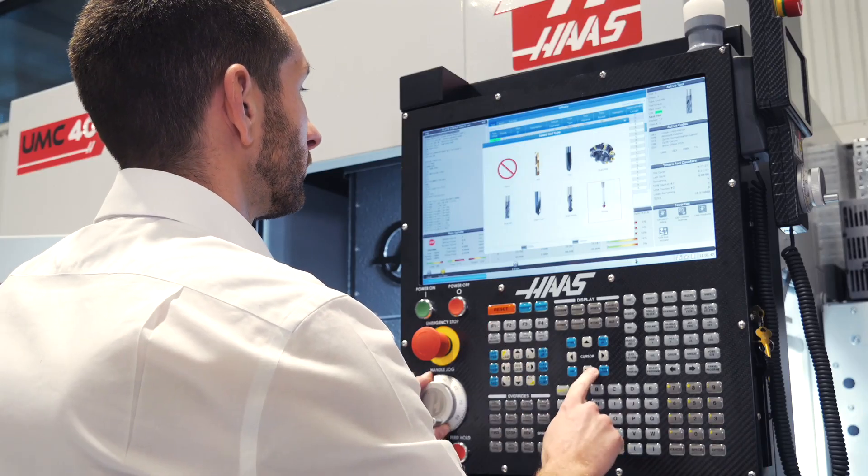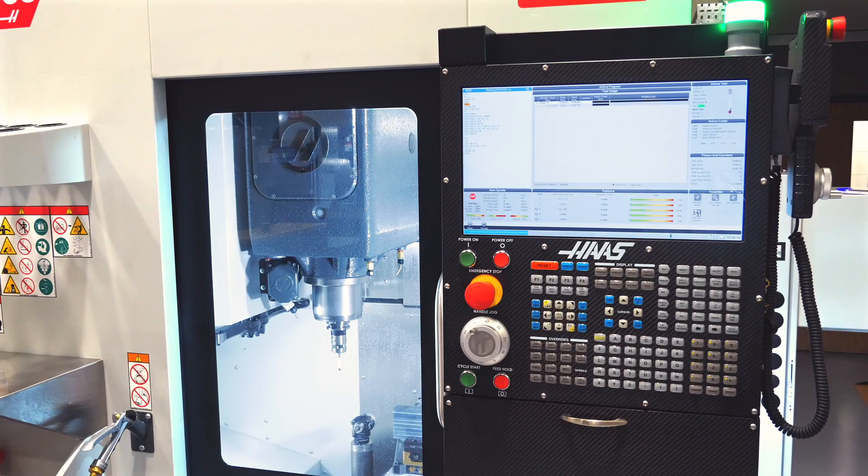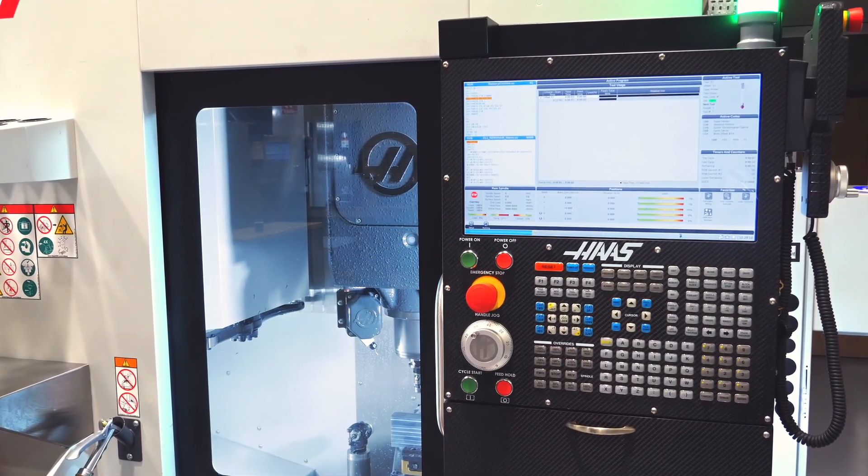Dynamic work offsets and tool centre point control make programming and setup easy. The control automatically adjusts for fixture offsets and keeps the tooltip exactly where it should be.